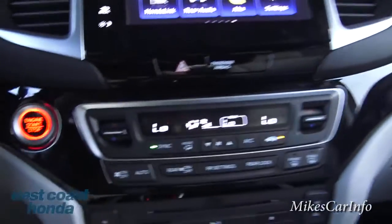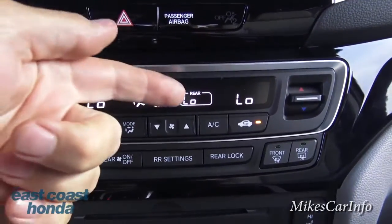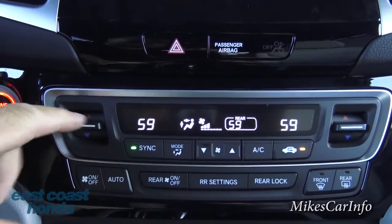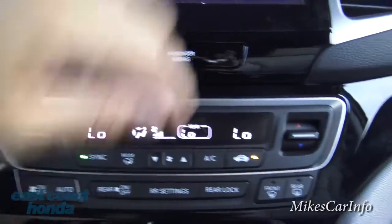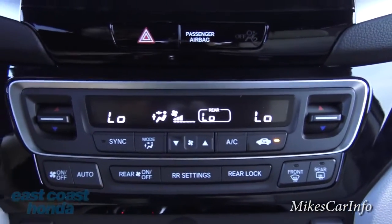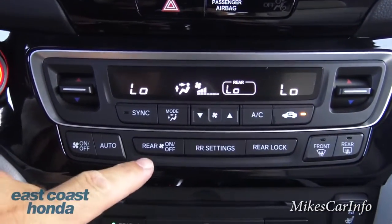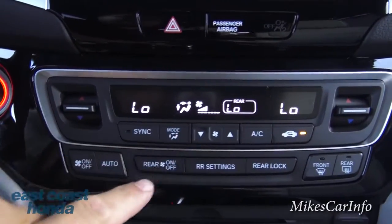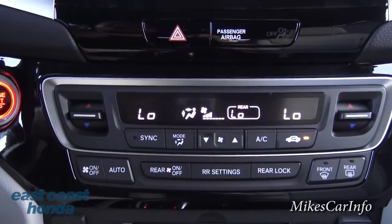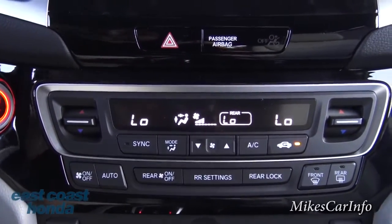The climate control is dual-zone — actually tri-zone including the rear. All three zones are currently synced to the same temperature. If a passenger wants to adjust theirs, they just change it and it unsyncs. The rear passengers can adjust theirs independently too, unless you lock them out. There's also a recirculate button that keeps the same cold air cycling and blocks outside air — and outside odors, like driving past a smelly farm.